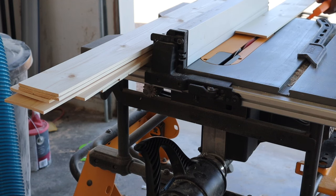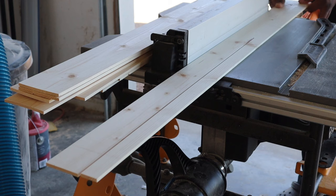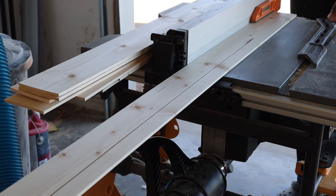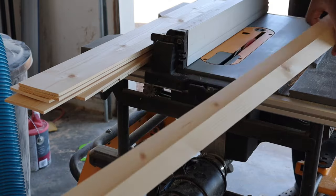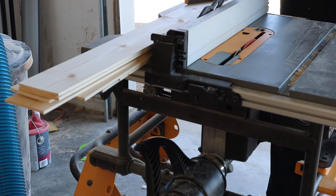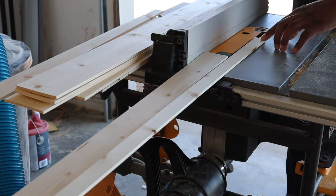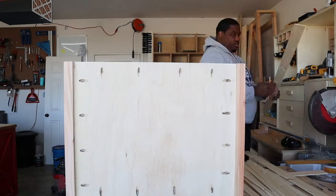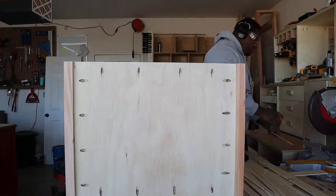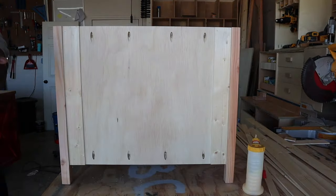I had some leftover 1x4s from another project, so I re-sawed them on the table saw — basically just cutting them in half. Then I took them to my planer and milled them down until they were about a quarter inch thick. I'm going to use these boards as the trim for my nightstand. The way I eliminate measuring mistakes when lining up trim is I put it up against the project and mark out as far as I need to go. Then I take it to my miter saw and sneak up on that cut until it's a perfect fit.